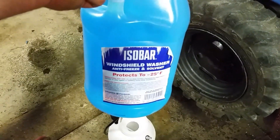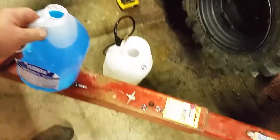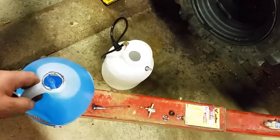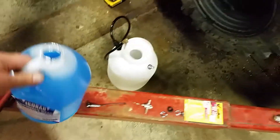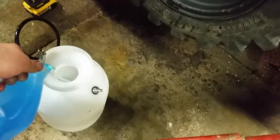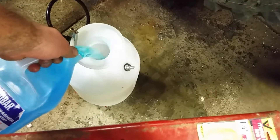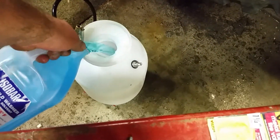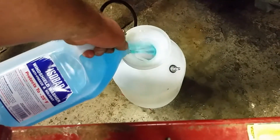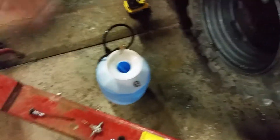Once again, I'm using negative 25 washer fluid. If you're in a cold climate I definitely suggest using something rated for lower temperatures. RV antifreeze even works — that's good to negative 35 degrees — but it's about four dollars a gallon versus a dollar twenty or a dollar for washer fluid. That's another two gallons in.